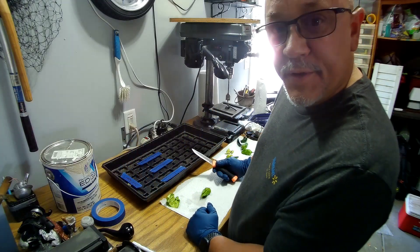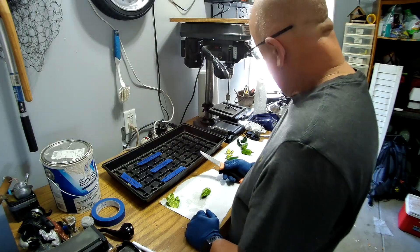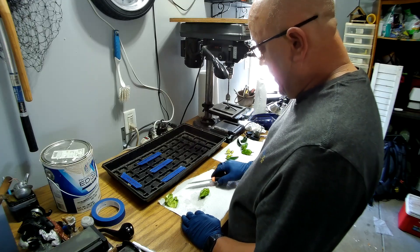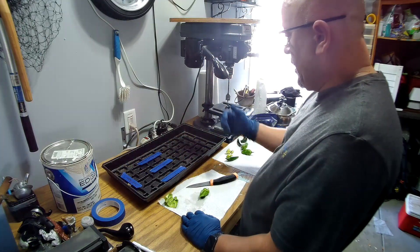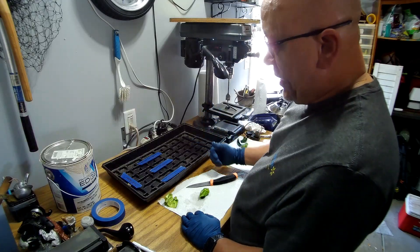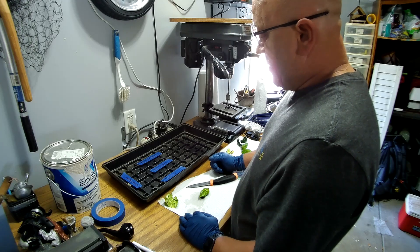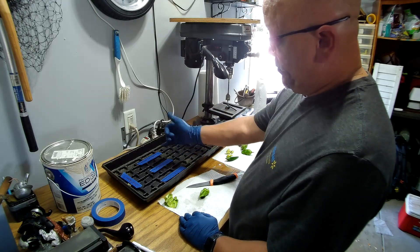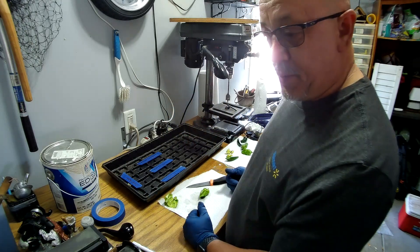Just remember, if you're messing with ghost peppers, make sure you have gloves on and plenty of ventilation because these things are super hot. I like to recycle my stuff, so I'm using a little starter kit greenhouse for my drying and painters tape for my markers. I already grew the peppers.